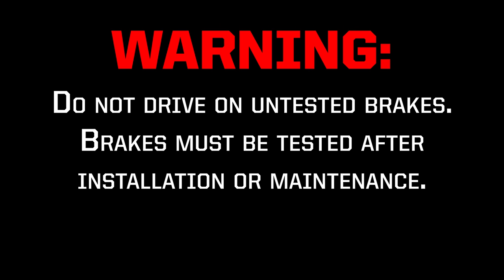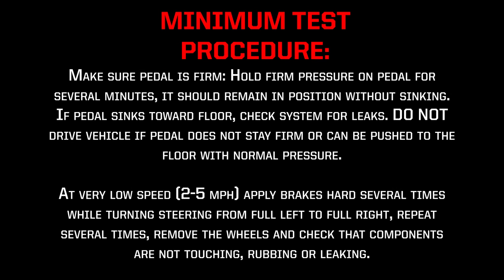Do not drive on untested brakes. Brakes must be tested after installation or maintenance. Minimum test procedure: Make sure the pedal is firm. Hold firm pressure on the pedal for several minutes — it should remain in position without sinking. If the pedal sinks towards the floor, check the system for leaks. Do not drive the vehicle if the pedal does not stay firm or can be pushed to the floor with normal pressure.